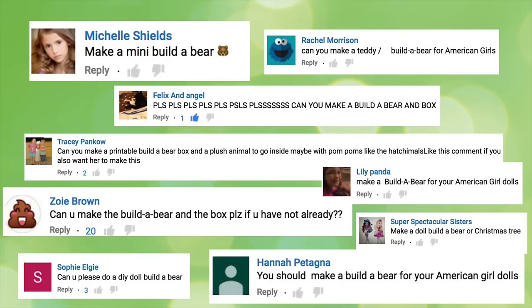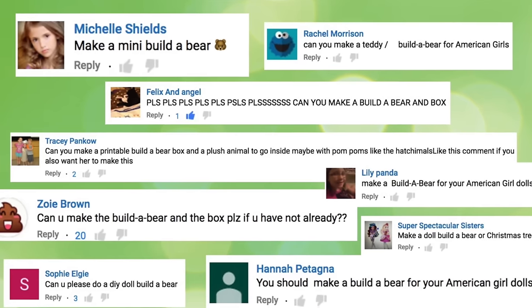Shout out to all the fans who wanted a Build-A-Bear. Thanks for the request and Just Craft It.